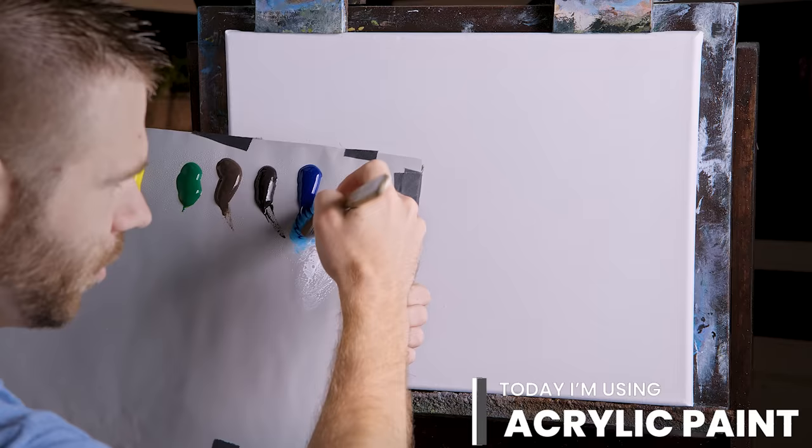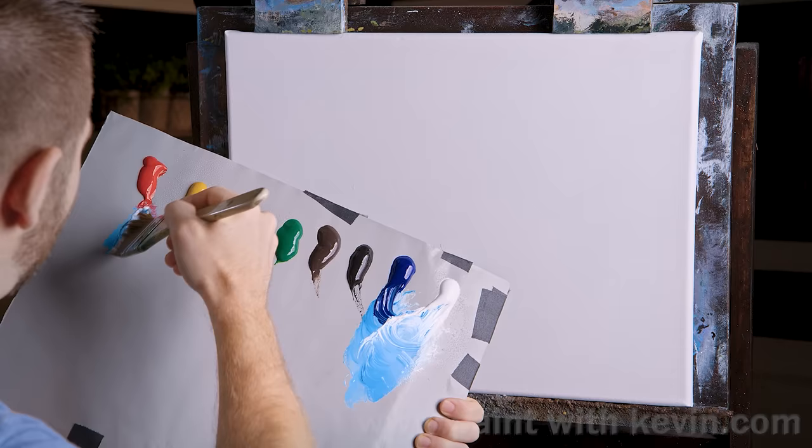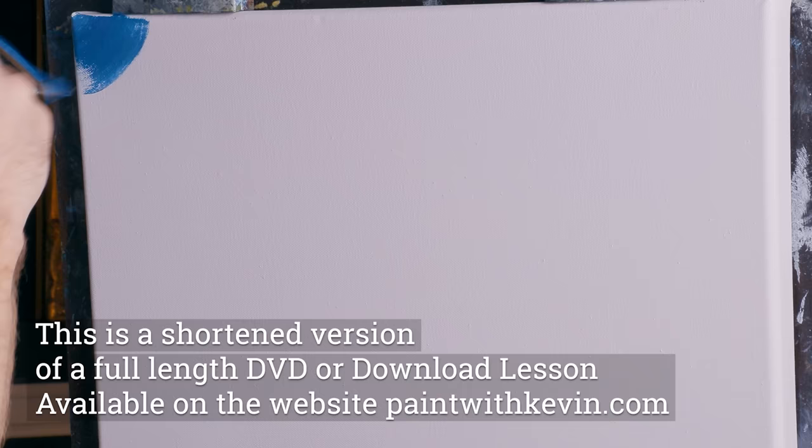I'm dipping into some foundation media with my flat brush. I'm going right into some white and blue - imagine that for a sky. White and blue with just the tiniest touch of red, because the blue by itself is so bright. A little bit of red will calm it down. I don't want too, too much.